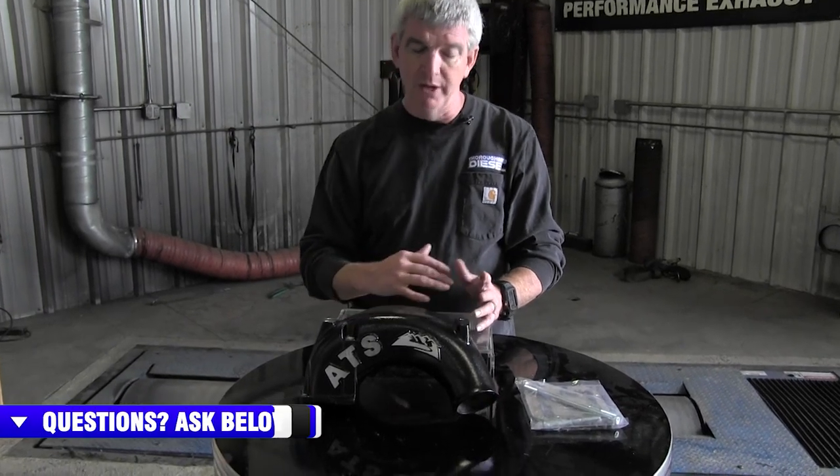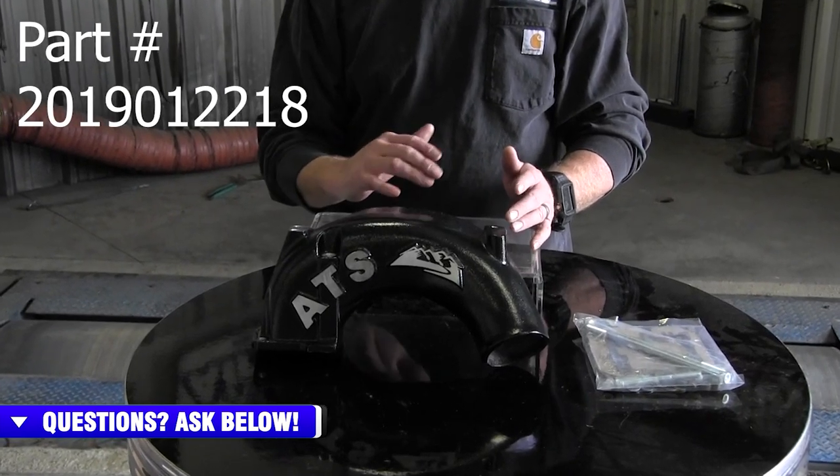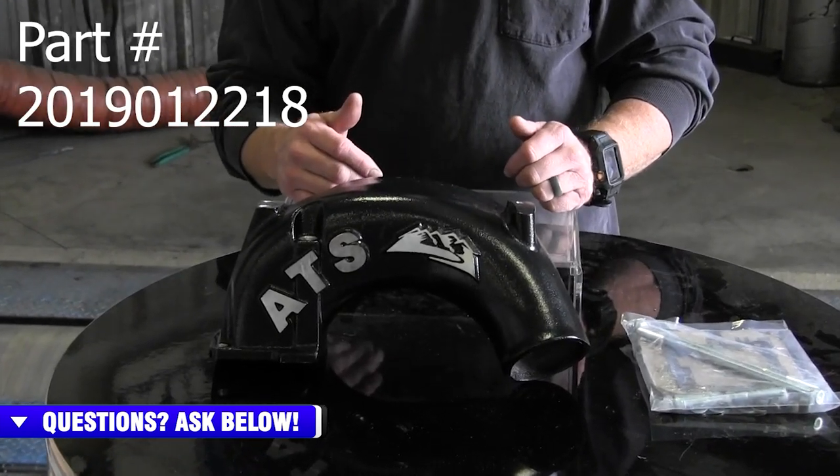Hi, I'm Wade from Thoroughbred Diesel, and today we're going to be showing you the ATS arc flow manifold for the VP44 Dodge trucks. This is the ATS arc flow intake manifold for the 1998 to 2002 Dodge VP44 equipped trucks. ATS makes the arc flow manifold for several different makes and models of light duty diesel applications.